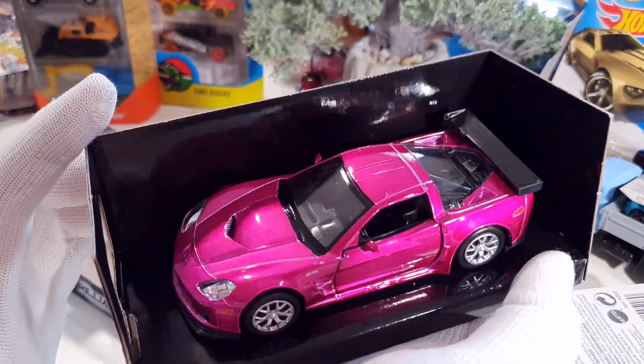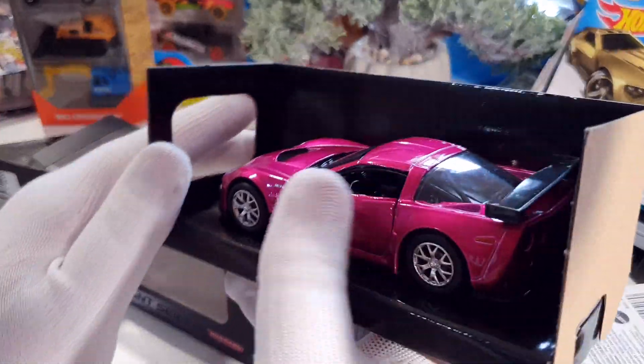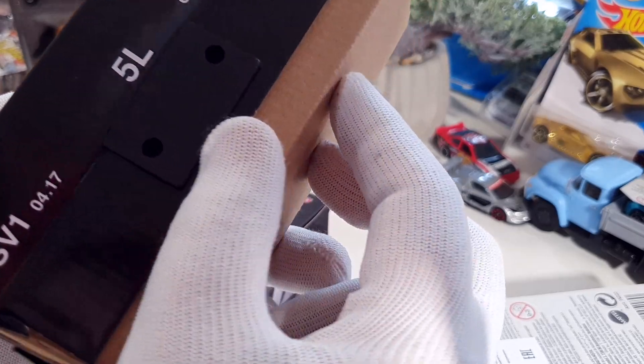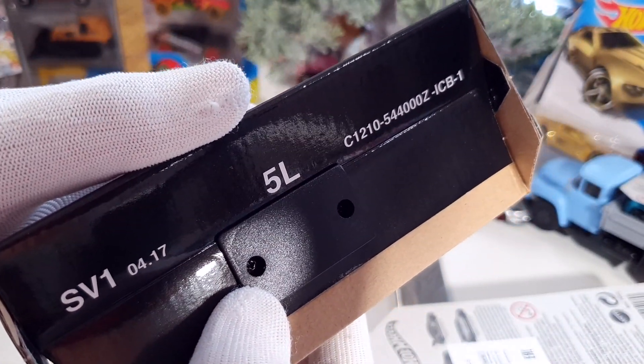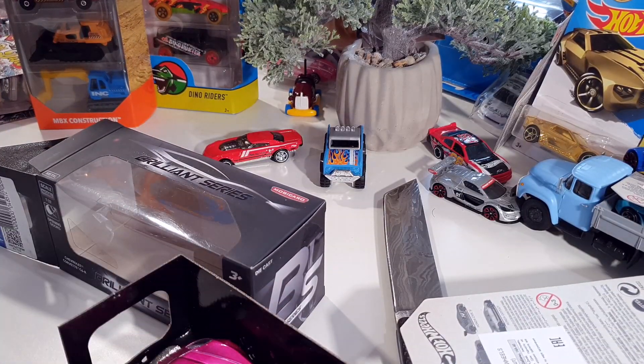What a beauty car! This car has a very beautiful color. They have screws here — I need to take a screwdriver to undo the screws.